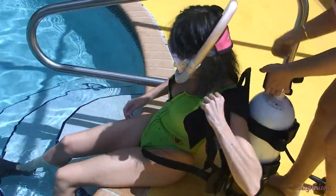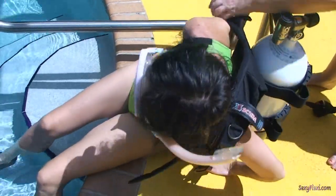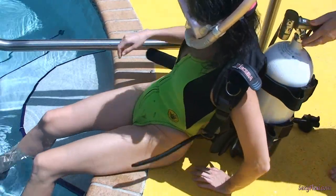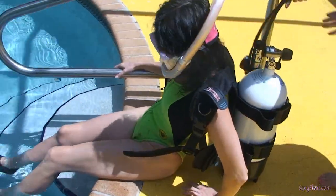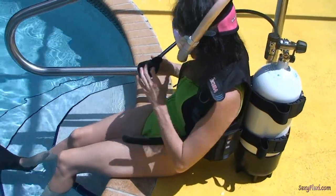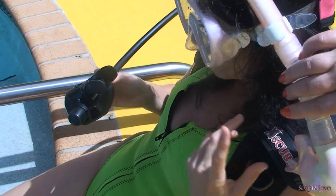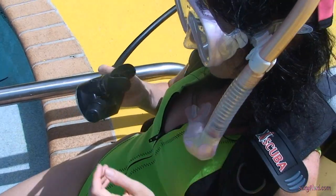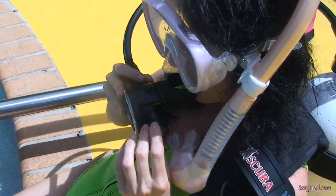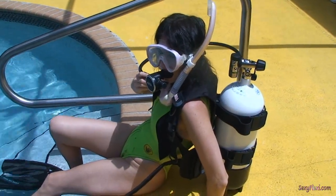Oh, that looks great. Okay. And there's your regulator. You just fasten your belt at the front. Why do I do this one? Just leave that out at the side. Just let that hang. Okay. And fasten your belt as well.